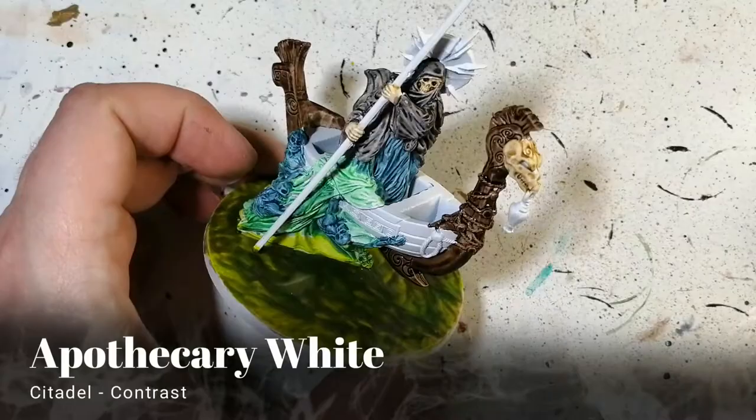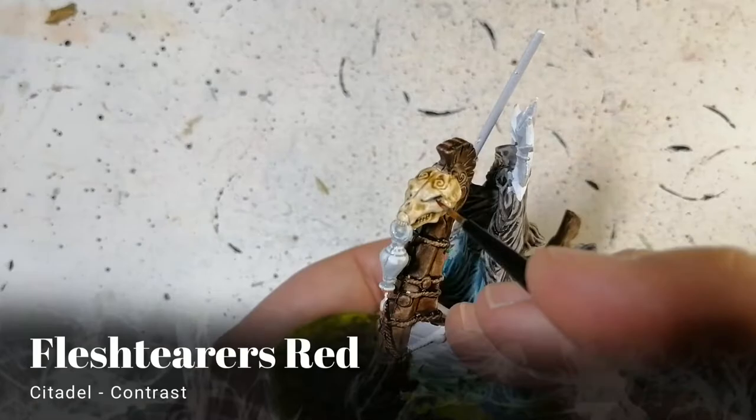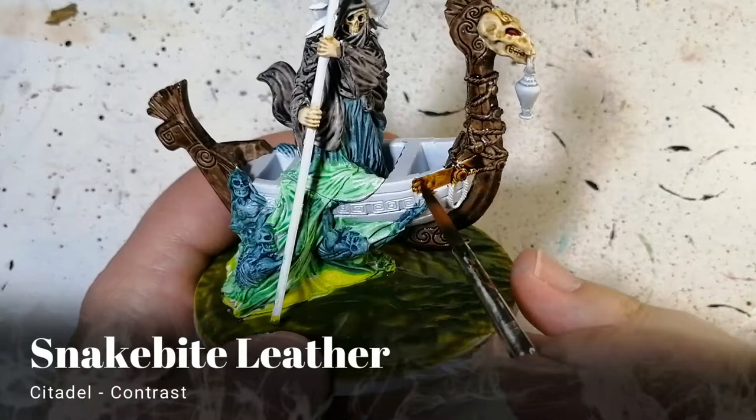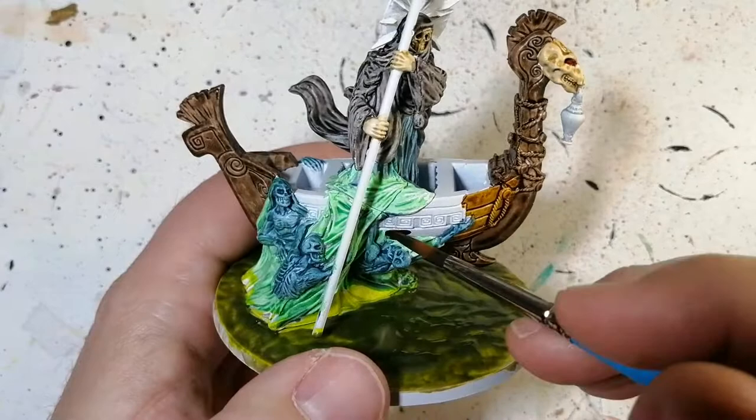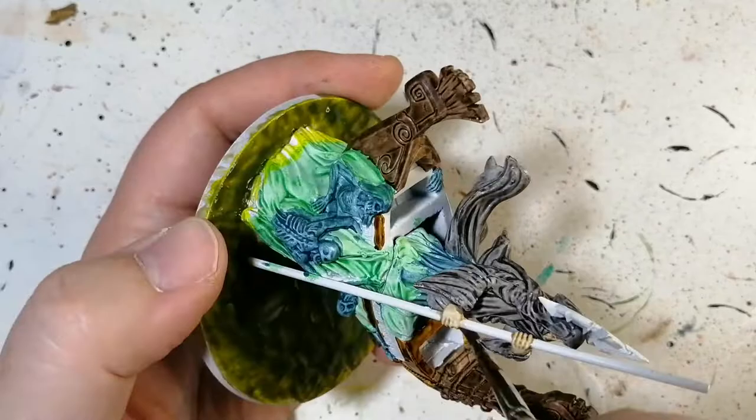A quick dab of pure white on that lantern in the front — in the artwork it looks like it has a white light coming out of it. I could put a little bit of fairy dust on it but I didn't. Flesh tearers red is our next color for his eyes — at least one part of the skeleton's eyes. Snake bite leather is next; we're doing pretty much the rest of the boat with this color. It gives a nice color to the wood — it was lighter than the rest of the boat, which I liked.